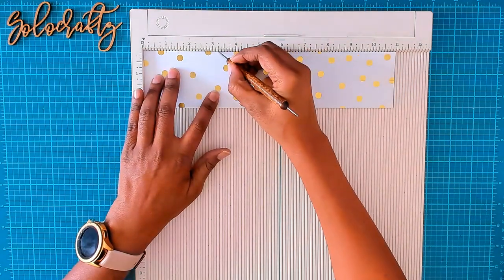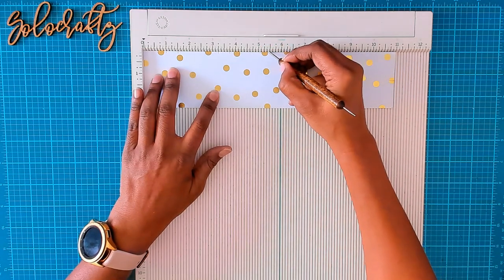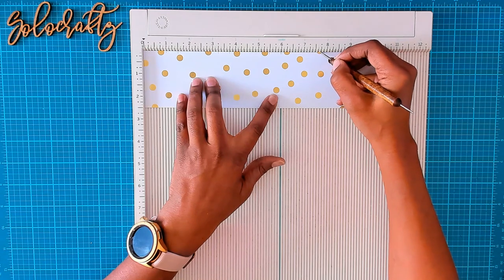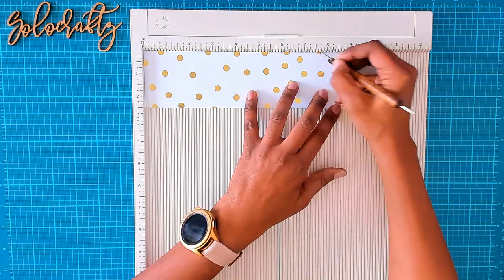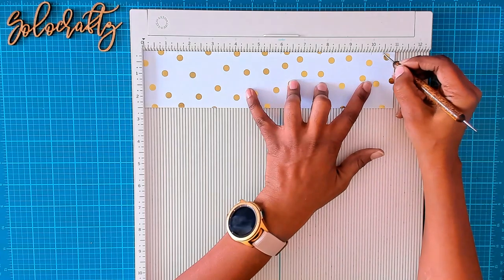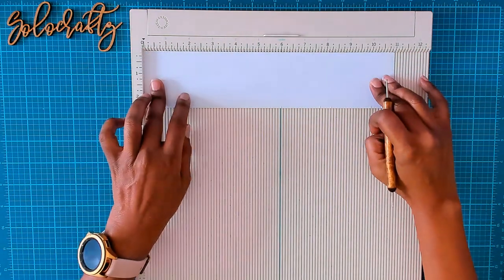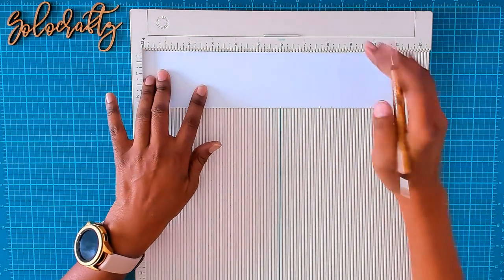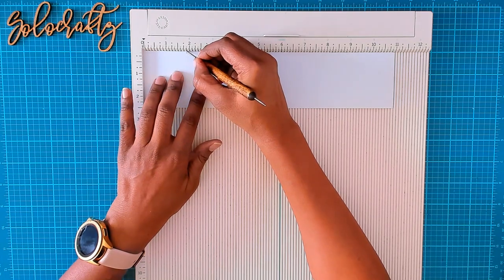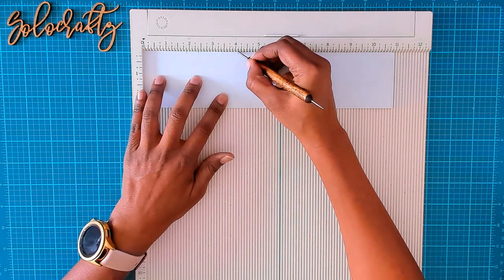Then go to three and a quarter, make a tick; three and three-fourths; five and a half; six; seven and three-fourths; eight and a quarter; ten; and ten and a half. Then flip your paper completely over to the back side and start at one and seven-eighths, two and three-eighths, four and one-eighth, four and five-eighths.